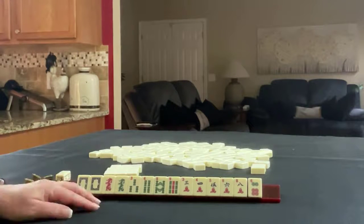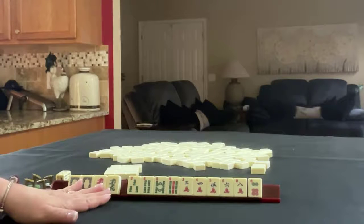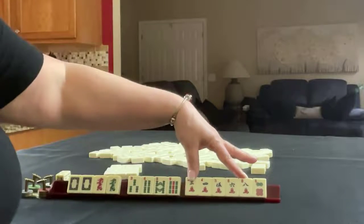If these were my tiles, I would find a way to use the dragons and play my predominant suit, which is cracks.